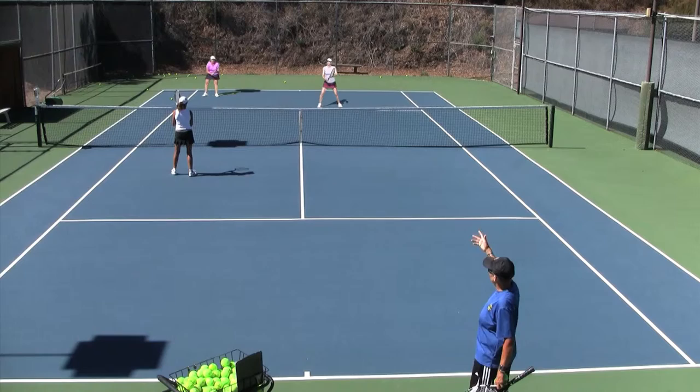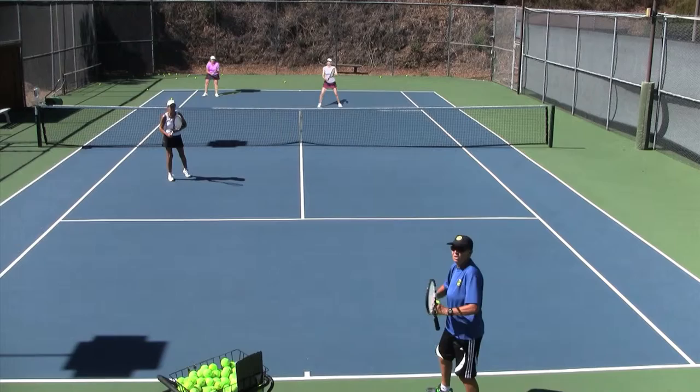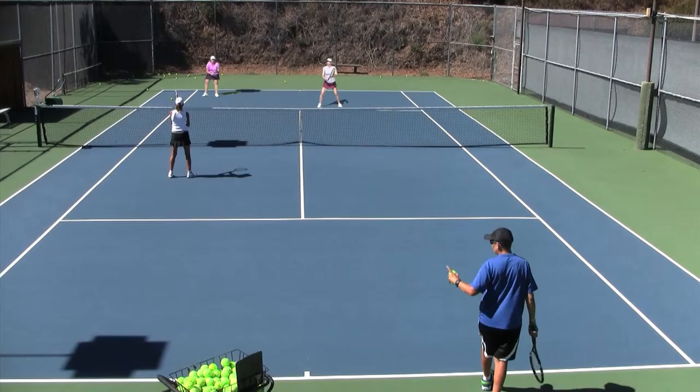It also, for the opponent's sake, is a little more togetherness when they see us facing each other. This looks like we have something going — baseball-like — or we're doing signals, and they wonder what we are doing. She's going to attempt a cross-court poaching in case they go cross-court, and I'm going to go for the lob.